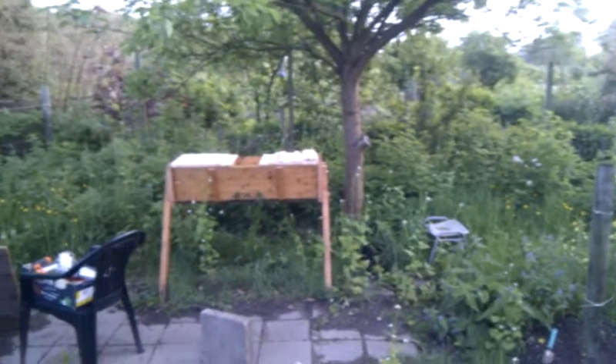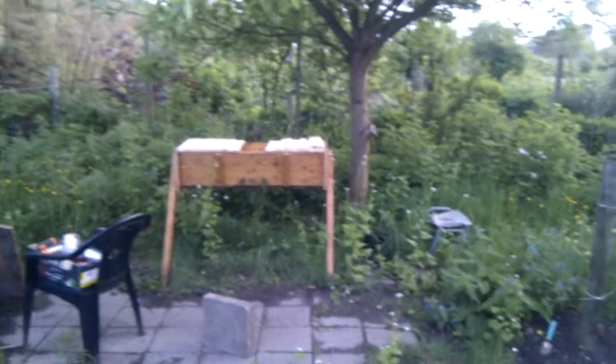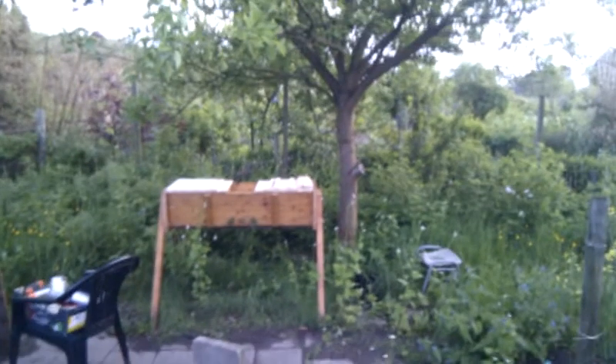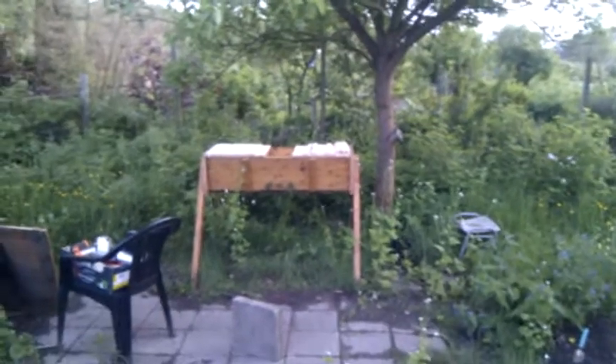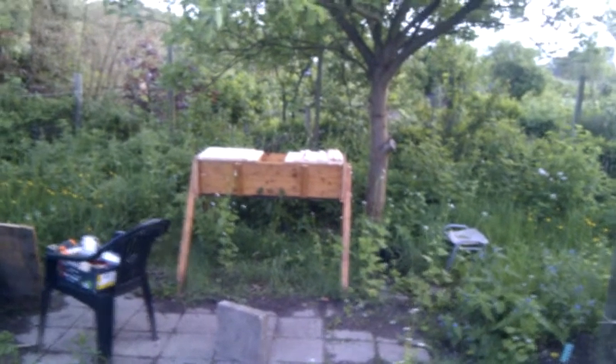It's Wednesday the 16th of May 2012, half past nine in the evening. I'm just about to install a swarm of bees into my new top bar hive. I caught this swarm yesterday evening and let it sit in the basket in the skep overnight, and it's doing really well.